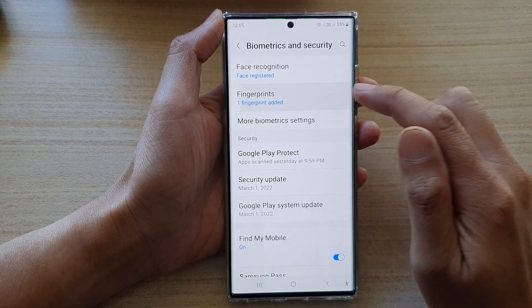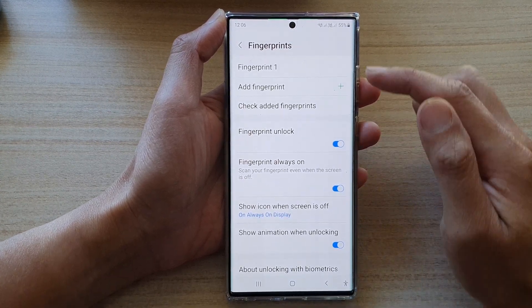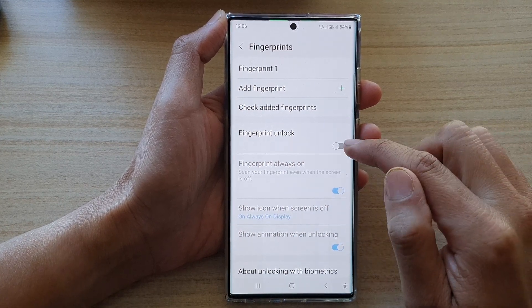Then tap on fingerprints. Now put in the current screen pin. Next, go down and tap on the fingerprint unlock toggle button to switch it off or on.